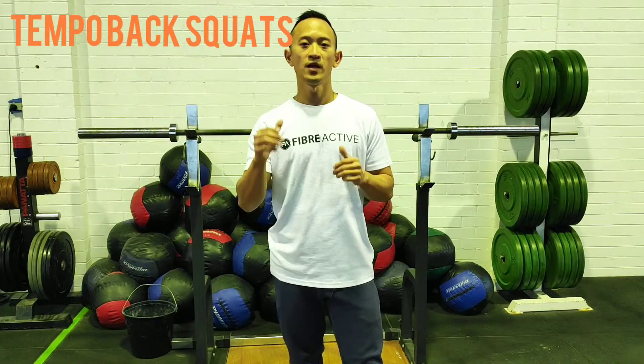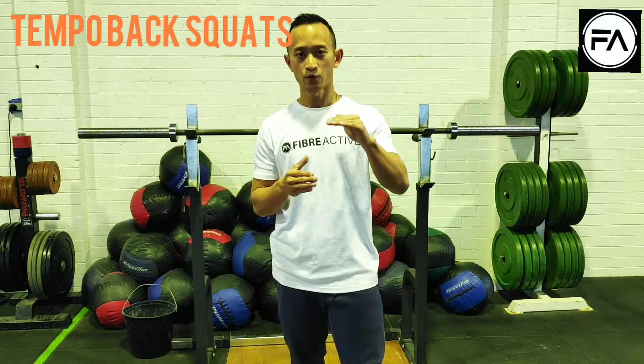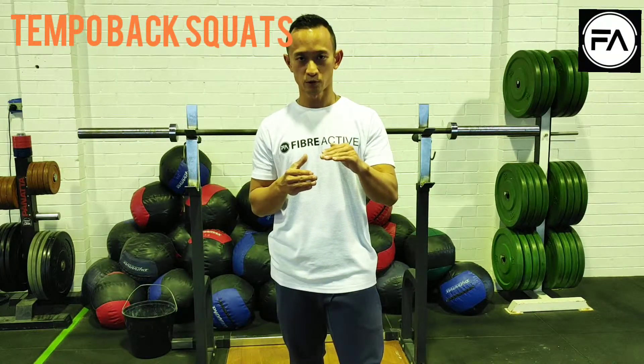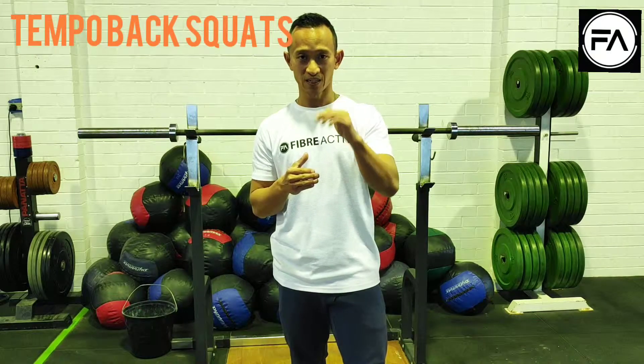Hi guys, Bjorn here from Faberactive. Today we're going to talk about the tempo squats that you're going to be doing in weightlifting. You're going to be doing 5 reps, 5 rounds of tempo squats, which means you're going to descend for 3 seconds, hold for 2 seconds, and then ascend back up in 3 seconds.